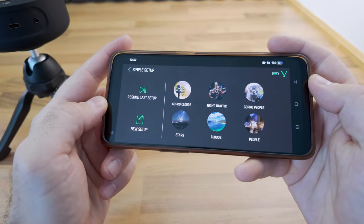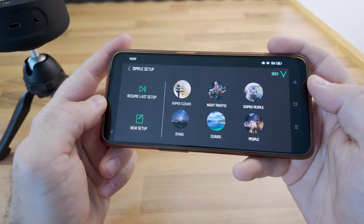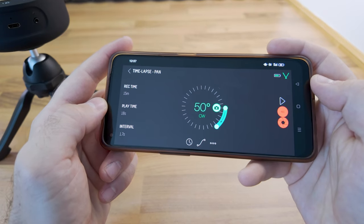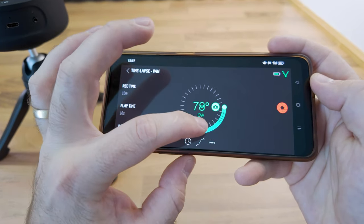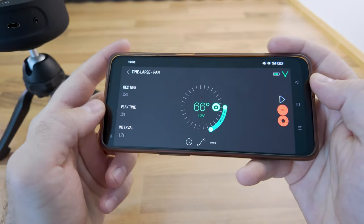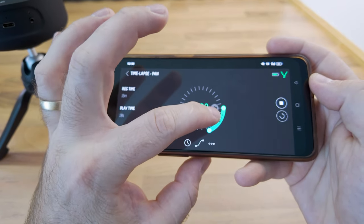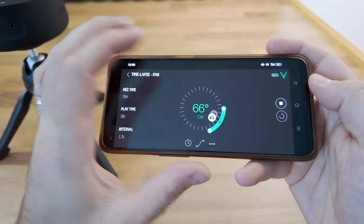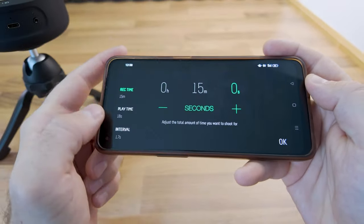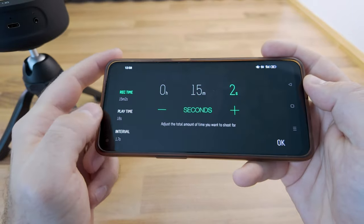Let's create a timelapse. Here we can select from presets with predefined parameters or create a new setup. I'll go with the GoPro preset and change the predefined values. Adjusting the slider will modify the start and end points of the movement, and the small camera icon shows the current position of the Genie Mini 2.